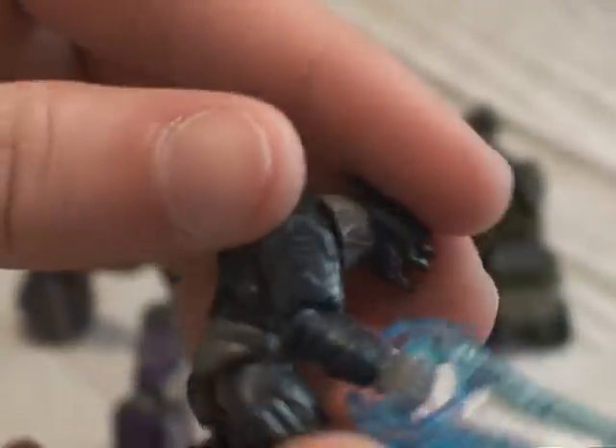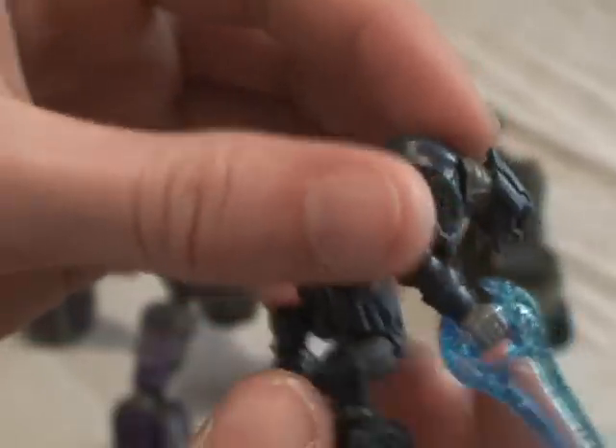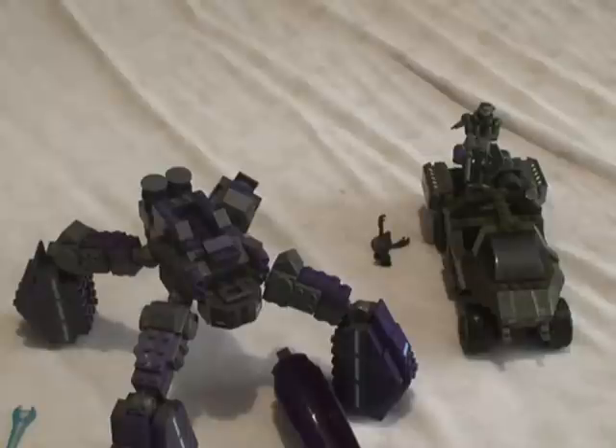The Elite can fit inside the vehicle, but the only reason I have him out is because he comes with an energy sword, as you can see here. He's very nicely detailed — has like an ab thing going on. The energy sword looks really nice. He's a relatively nice figure overall. I'll put him in there to show you what he looks like, though I haven't really done that yet.